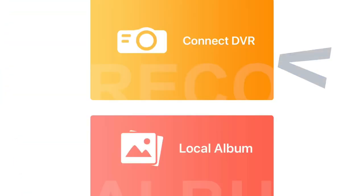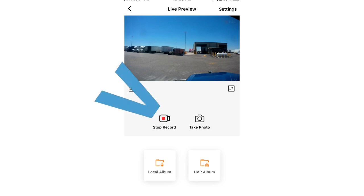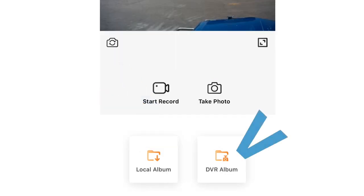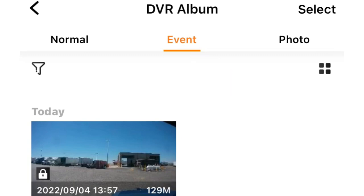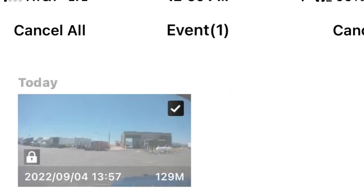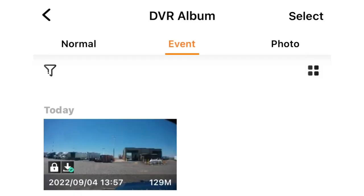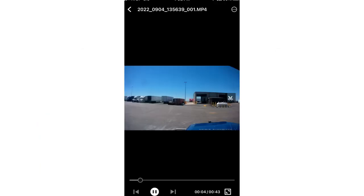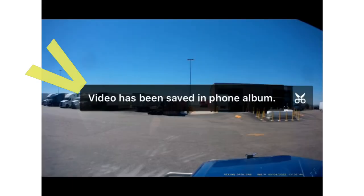When you open TimaCam, here's your screen — you want to hit Connect DVR, and then hit Connect Device right there. You need to stop record again, and then go to DVR Album. That's going to show you your main album. Click on Event right there — that's going to show you your recorded videos. You can hit Select, and select the video. It'll start downloading and show you the progress. When it's done, click on it, and then choose up in the right-hand corner Save to Phone Album. It'll save to phone album and give you a confirmation message — then you're all good.